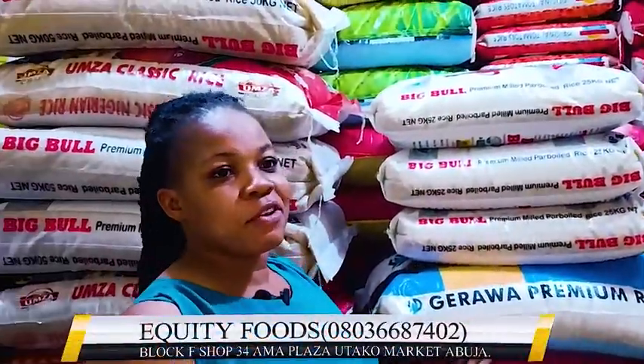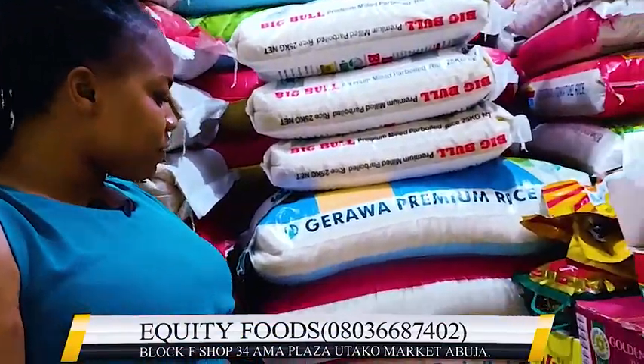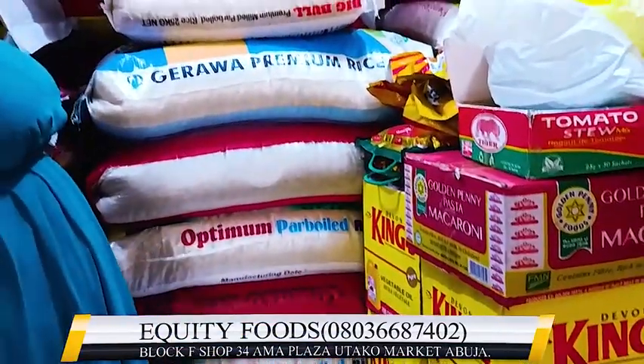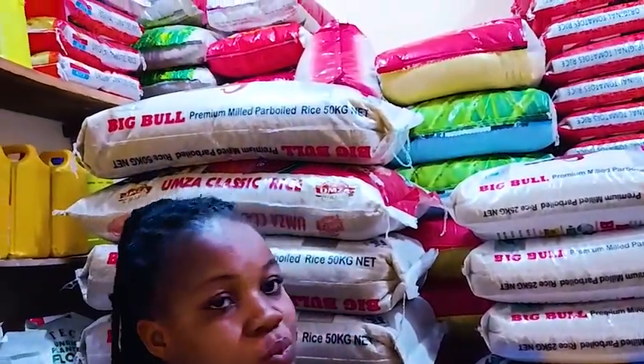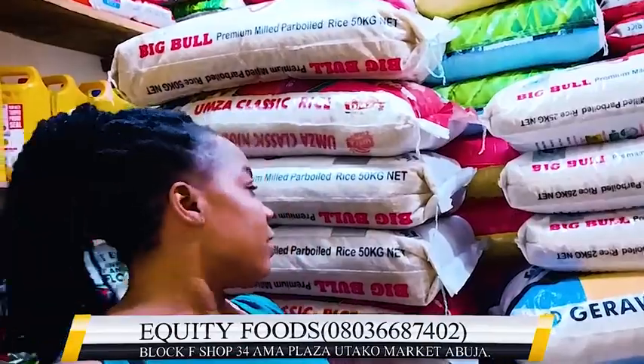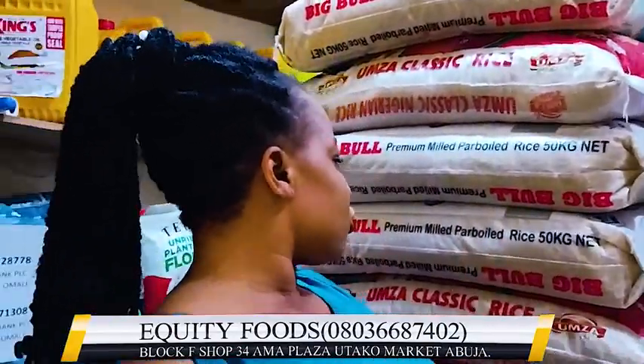It's 50 kg for 50 kg Nigeria rice — a different grade. We have Optimum, we have Original Tomato which is Nigeria rice, then we have Big Blue, we have Mama Choice, we have the Umza.